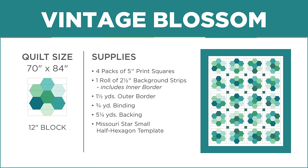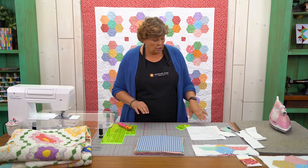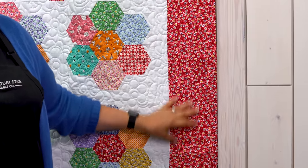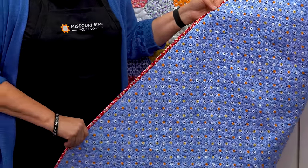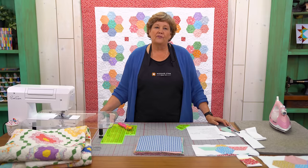We used a roll of two and a half inch strips. That's going to take care of this first border right here - all your sashings and all your pieces that frame your little blocks. You're going to need some border fabric; for the border you're going to need a yard and a half. This is a nice big six inch border. And your backing - take a look at your backing, isn't that pretty? I just love 30s prints, they're just so happy to me. You're going to need five and a quarter yards for that backing.